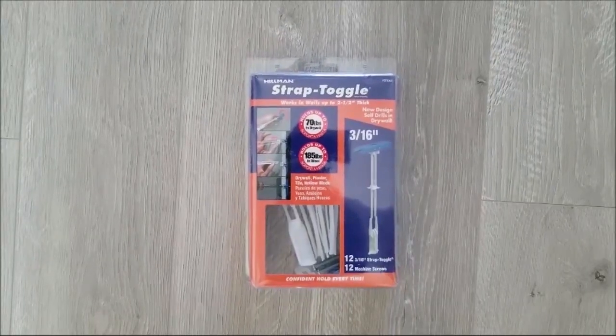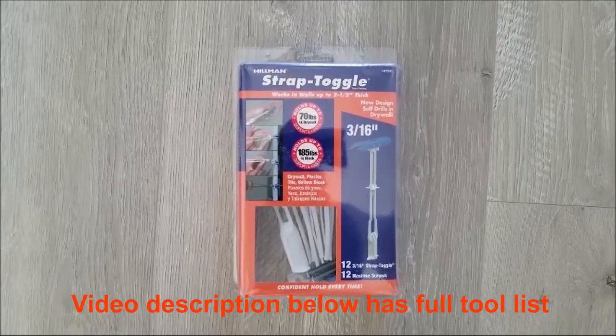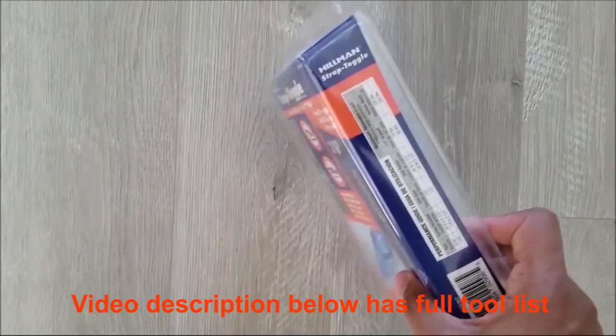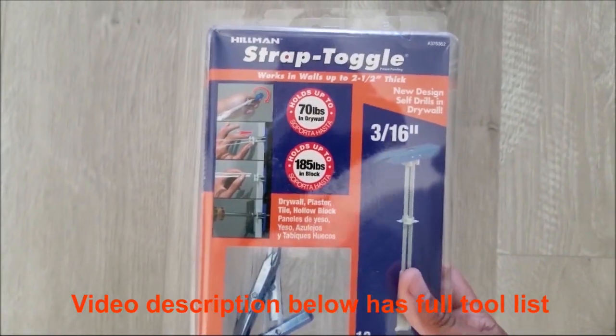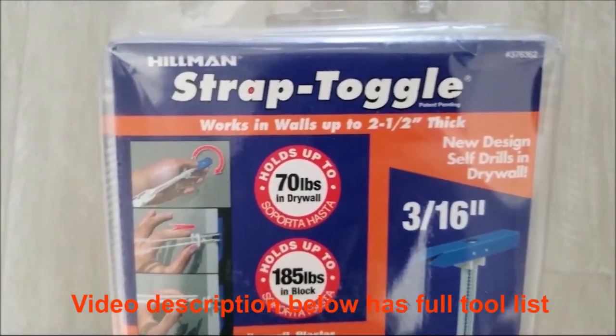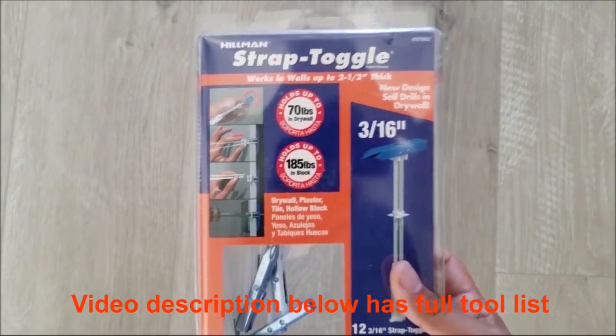To get started, the tools you'll need: first, some strap toggles — the primary tool to mount your TV to the wall without studs. You can find these at Home Depot, Lowe's, or online. I particularly like the Hillman brand; I have fewer issues with it. I have the 3/16th variety because my TV is less than 70 pounds. If you have a bigger TV, you can go up in size — they have multiple sizes available.